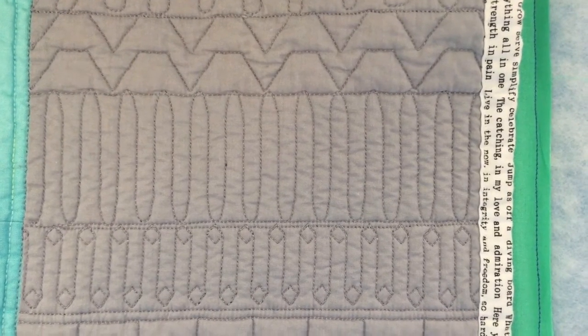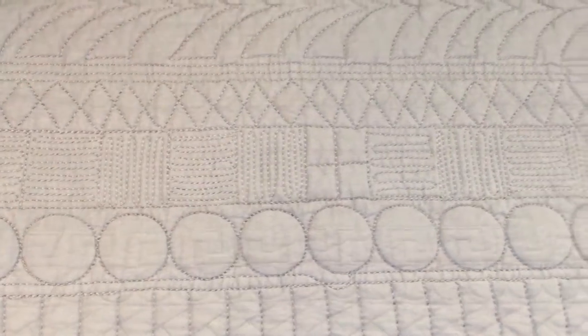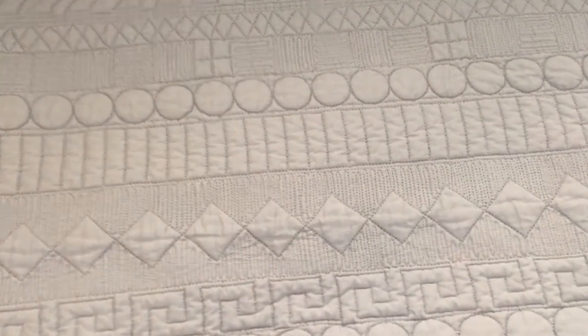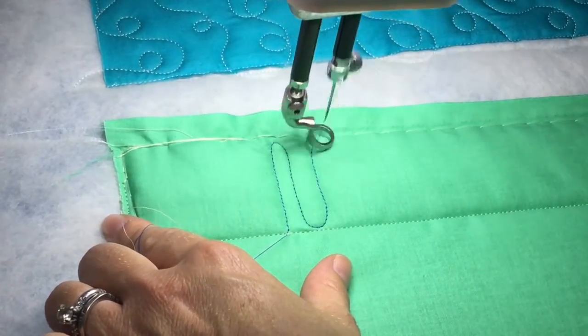Hello, it's Stephanie from the Quilter's Planner and I'm going to show you how to quilt what I call refrigerator coil. It's a great design, specifically good for borders, and you're just going to gently move up and down.